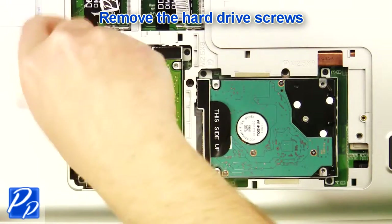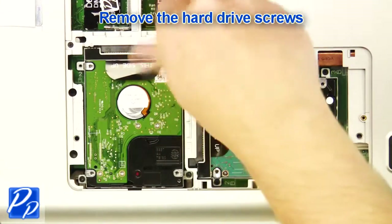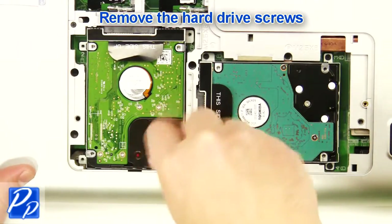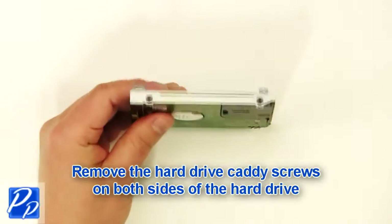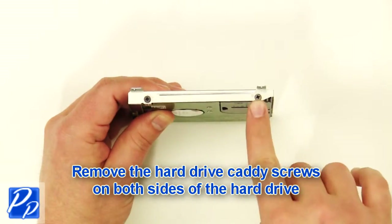Remove the hard drive screws. Remove the hard drive. Remove the hard drive caddy screws on both sides of the hard drive.